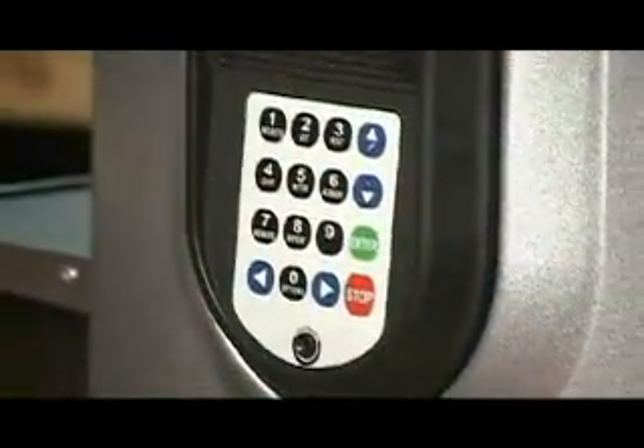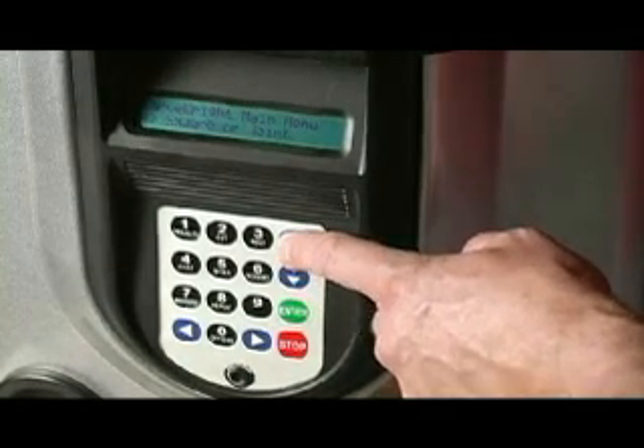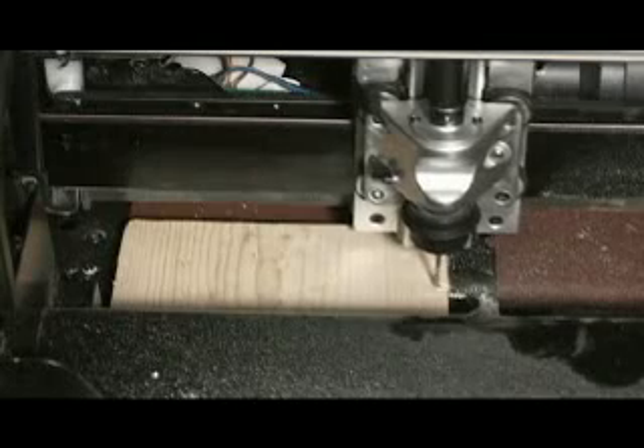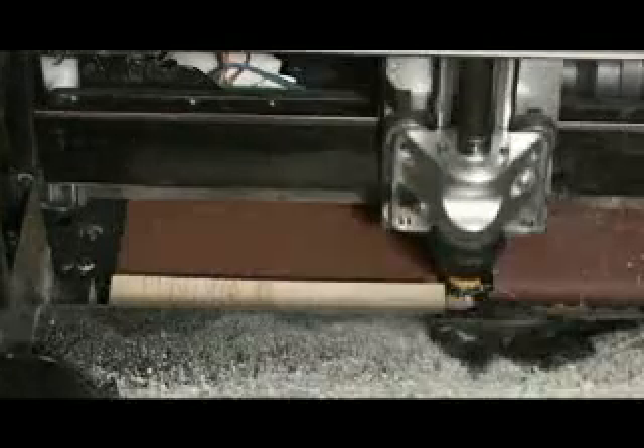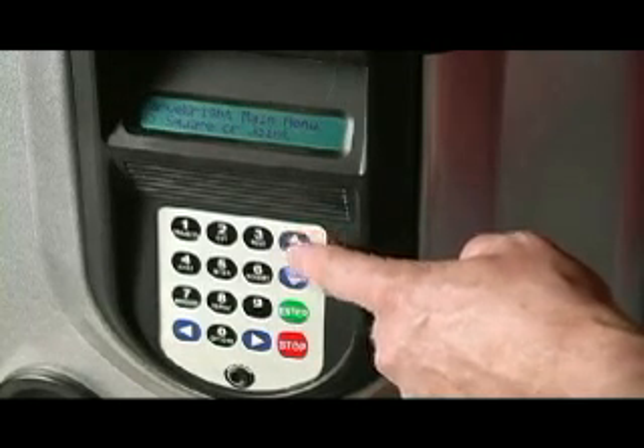For experienced woodworkers, the CarveRite provides a functionality and versatility that never existed in the workshop before. Amateur craftsmen will benefit from a number of standalone functions, accessible directly through the onboard computer. Functions such as cross-cutting, edge routing, jointing, and mitering can now be accomplished with a touch of a button.